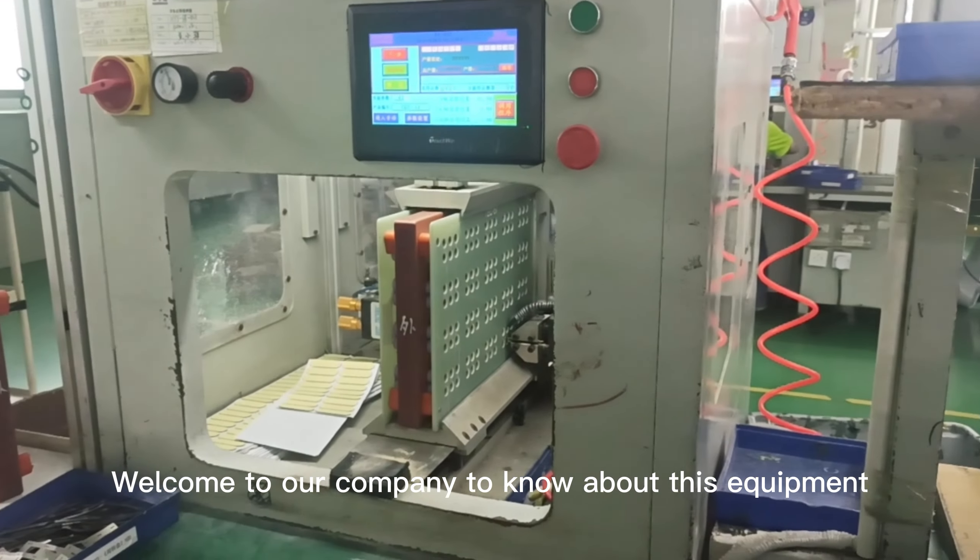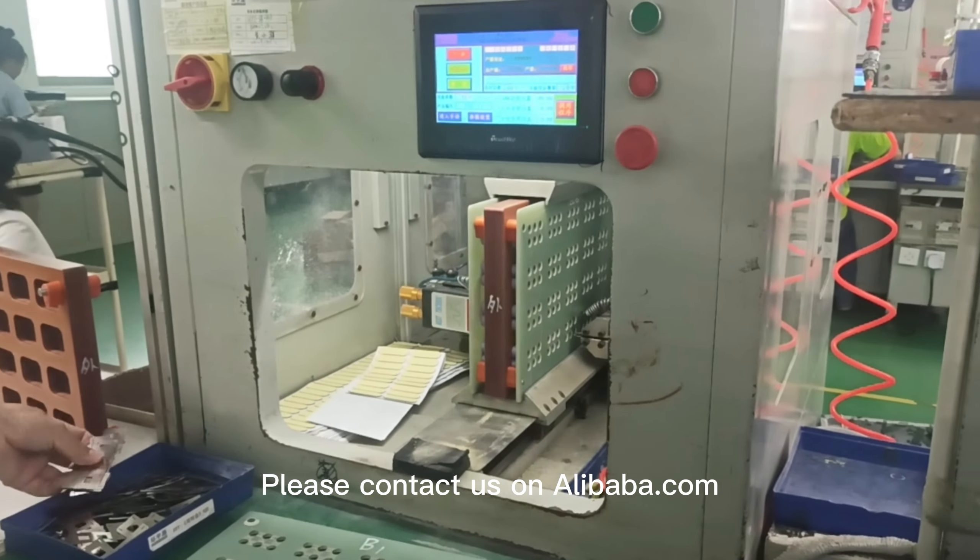Welcome to our company to know about this equipment. Please contact us on Alibaba.com.